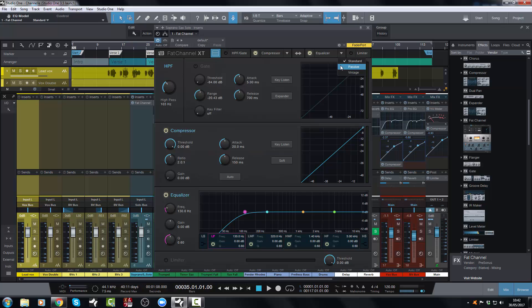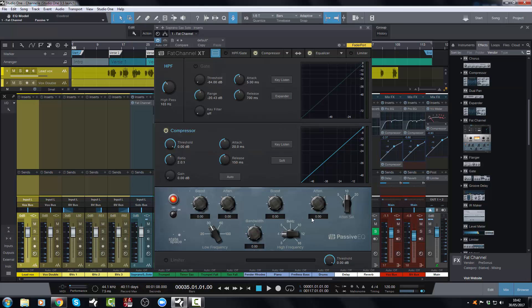Or you can have a passive EQ, which is a Pultec style EQ, with boost and attenuation at the same frequency area for high and low frequencies, which is very cool. You get that fantastic Pultec sound that a lot of people who work in consoles know and love.